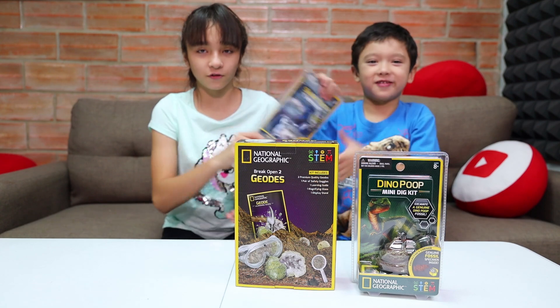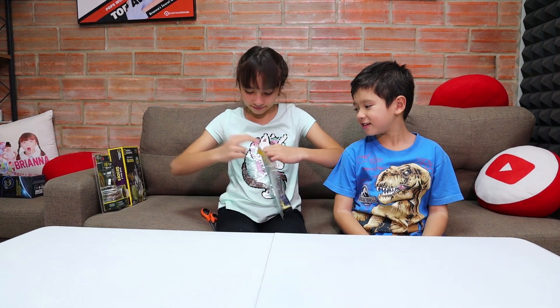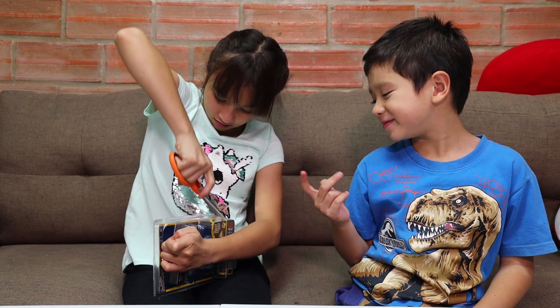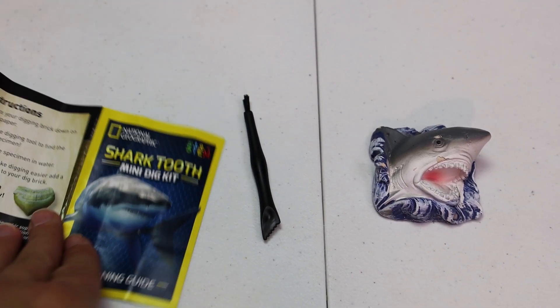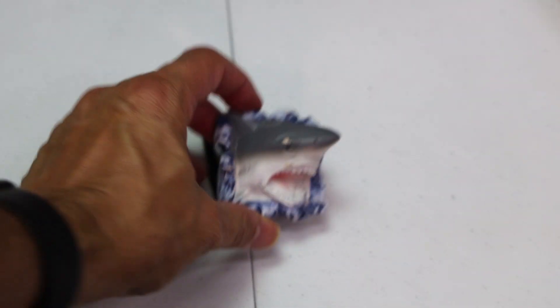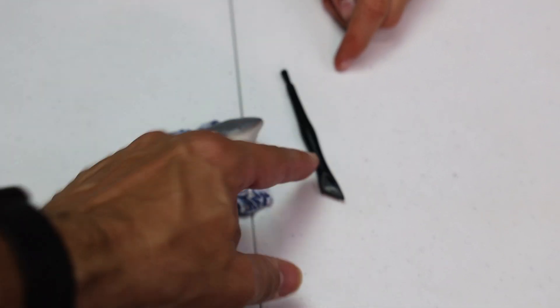Bri is going to open the shark tooth kit with scissors carefully. Now guys, if you hear any weird noises, it might be because we are building a raft inside the studio — yes, a real bamboo raft. Here's what came in the package: the shark tooth mini dig kit learning guide with shark facts and instructions, the little chisel tool with a brush at the end, and the actual plaster block itself with a shark tooth fossil inside.